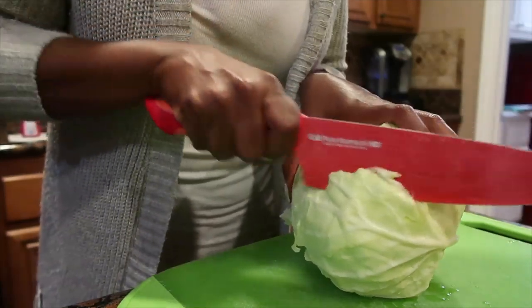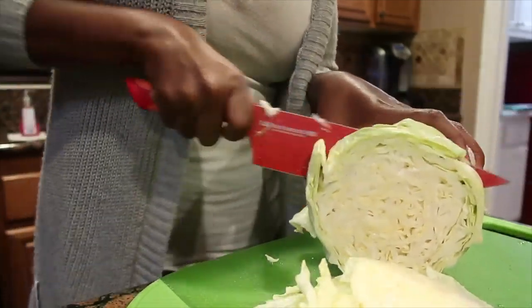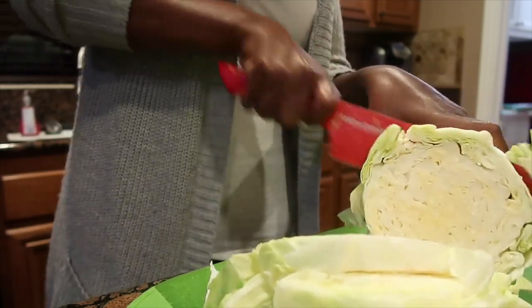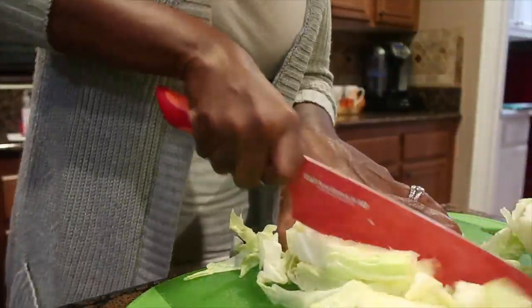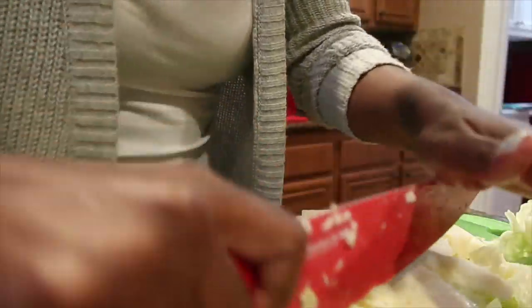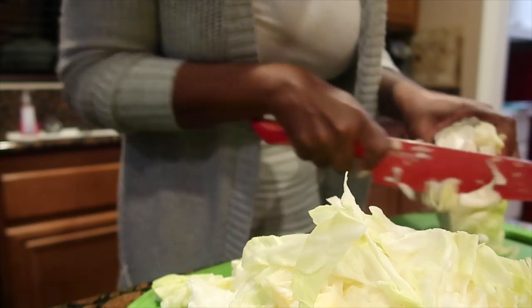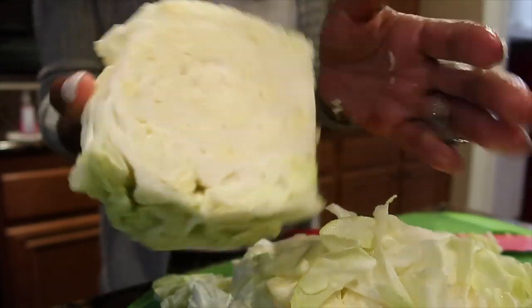Next I'm going to take it and cut it up. I normally do these little circles, and then I just take them, stack them, and cut them again so that when I put them in the pot they can separate. Don't mind Lovey in the background making all that noise — she's outside playing. I'm going to cut around the edges here to get all the good parts off.